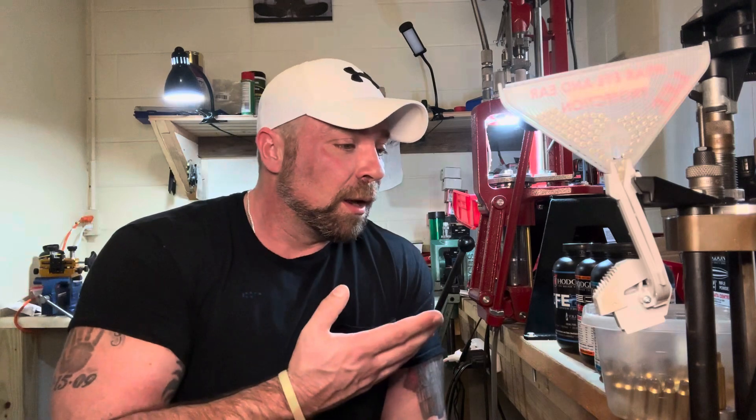What we're going to do today — this video is all about speed from the 6.5 Grendel. A lot of times you'll see load data with a velocity listed, and by the time you run it through a different barrel length it's totally different. All your different powders have different burn rates, so your velocities are going to be affected by barrel length and burn rates. I've got four of what I think are the top performing powders in 6.5 Grendel, based on the load data I could find — the four that give the highest velocities. I've worked up to the max loads; I haven't shot any of the max loads yet — that's what we're getting ready to do.